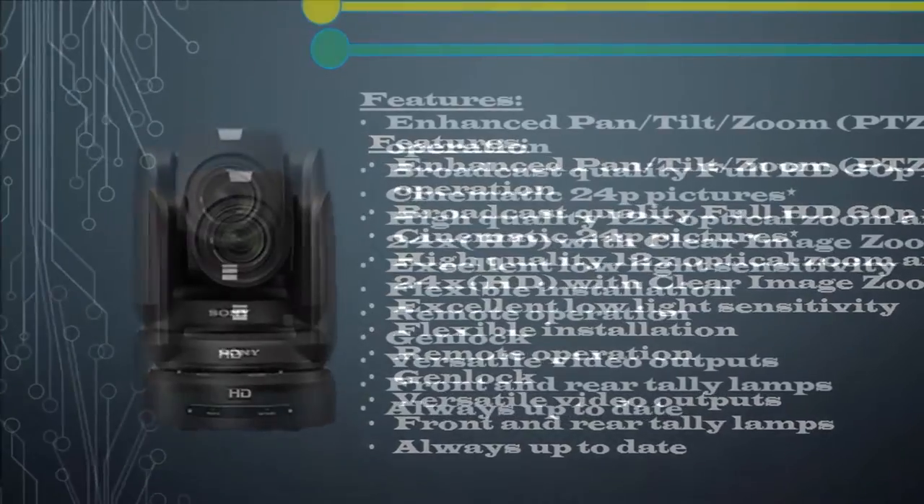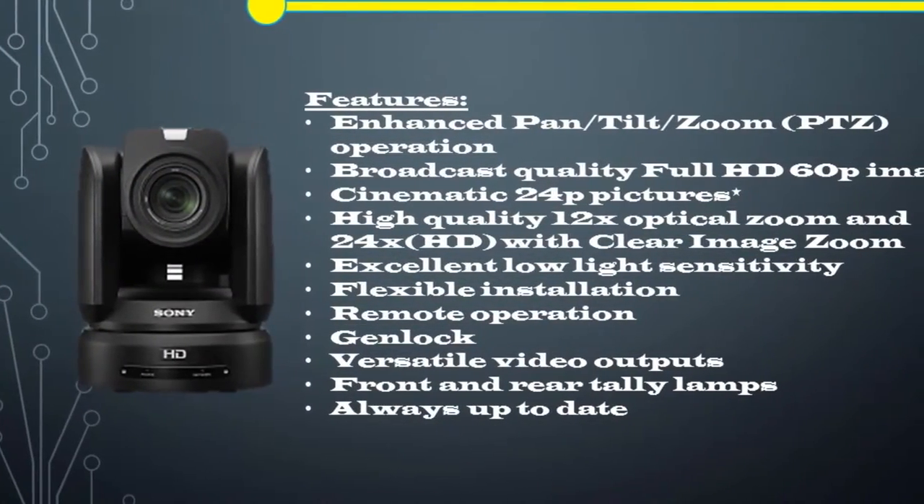PTZ Trace Memory allows a sequence of camera movements to be memorized and followed whenever required.